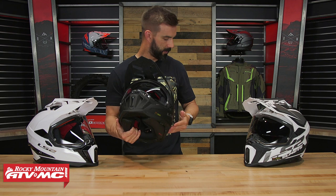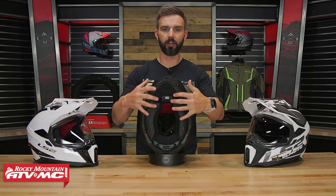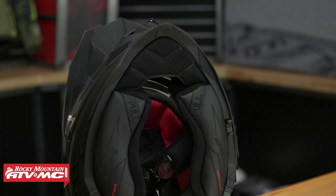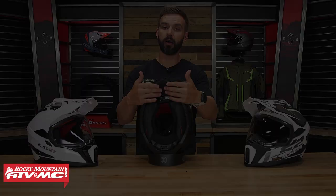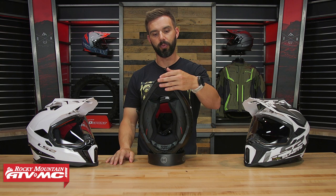Now let's take a look at the inside of the helmet. To help reduce wind noise as much as possible, you can see the neck roll is going to go down and give a good tight seal around the bottom of the rider's head. You also have a wind skirt on here with pretty good length to it, so in colder conditions you can have that on there to help keep air out of the helmet and reduce overall noise.